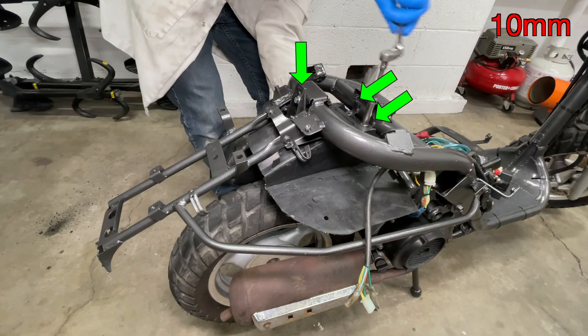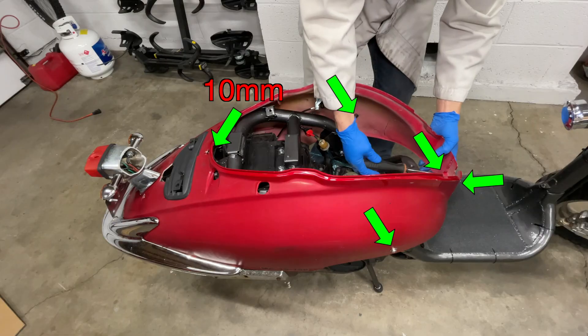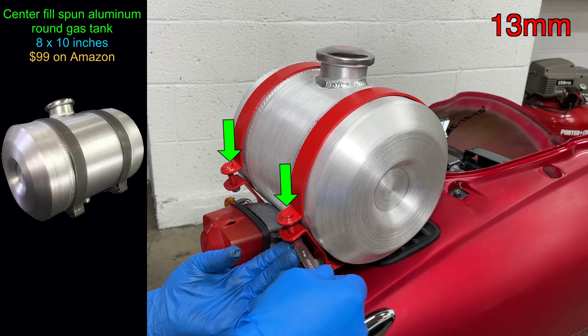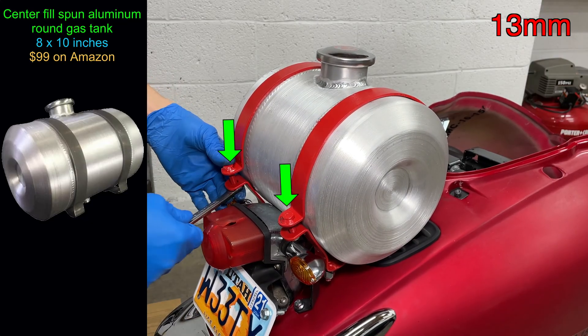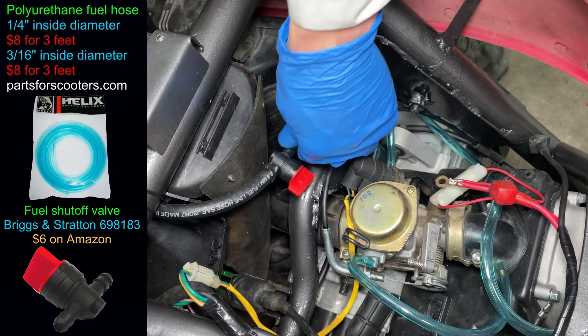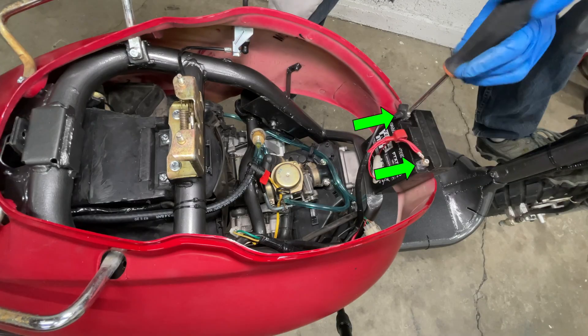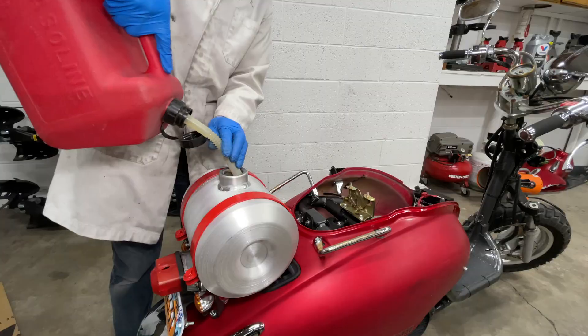I'm skimming over the plastic stuff very quickly because this video isn't about the body panels — I have another video where I show that in more detail. I replaced the gas tank in the floor with an aluminum gas tank above the rear plastic. Because it's higher than the carburetor, I don't need a fuel pump — the gas goes down the whole way. Before we put everything back together, let's hook up the battery and test the scooter. This gas tank is easier to reach and easier to fill than the old one.